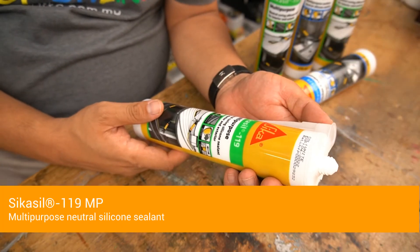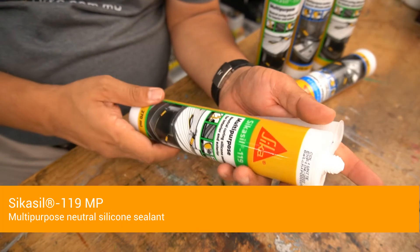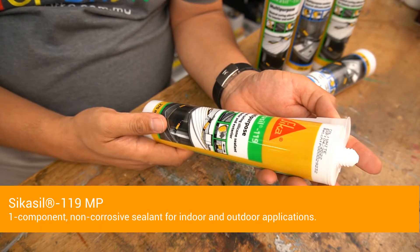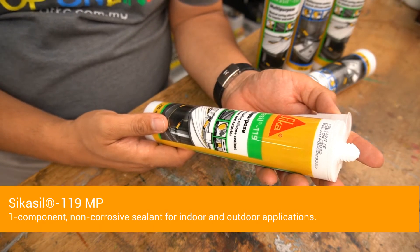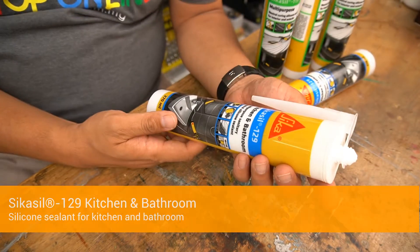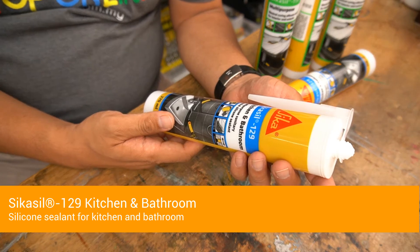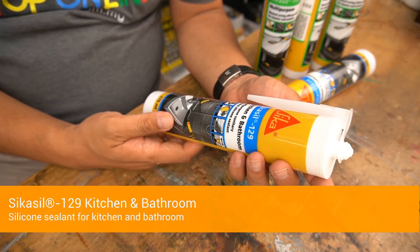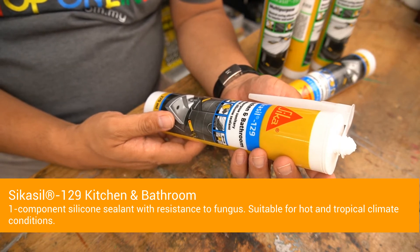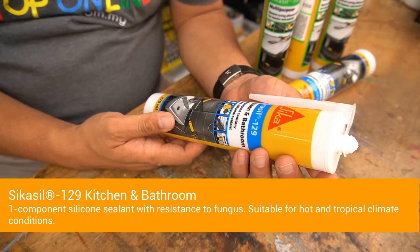This is SikaSeal 119 Multi-Purpose Neutral Silicone Sealant — a single component non-corrosive sealant for indoor and outdoor applications. And this is SikaSeal 129 Silicone Sealant for kitchen and bathroom, a single component silicone sealant with resistance to fungus, suitable for hot and tropical climate conditions.